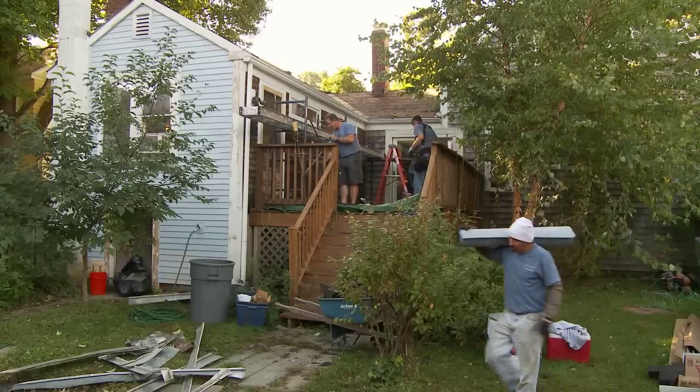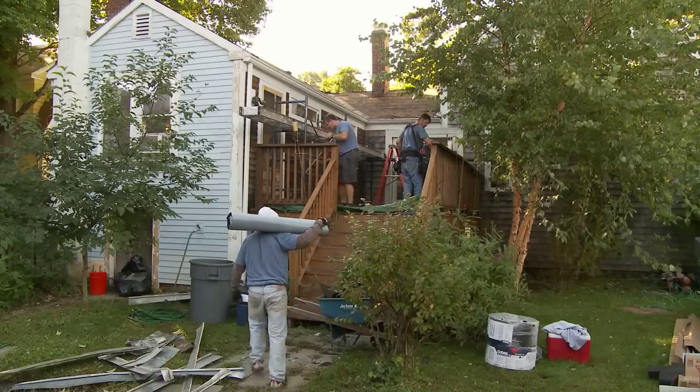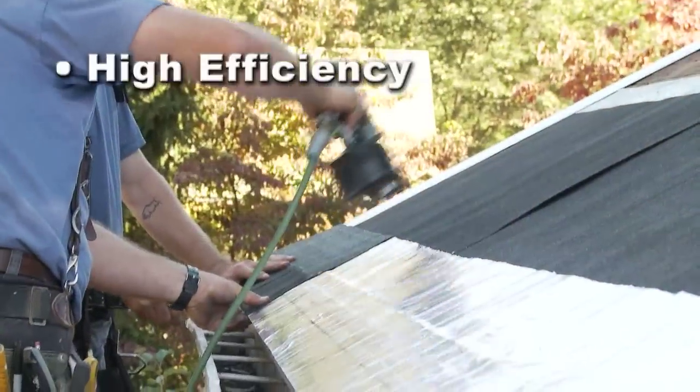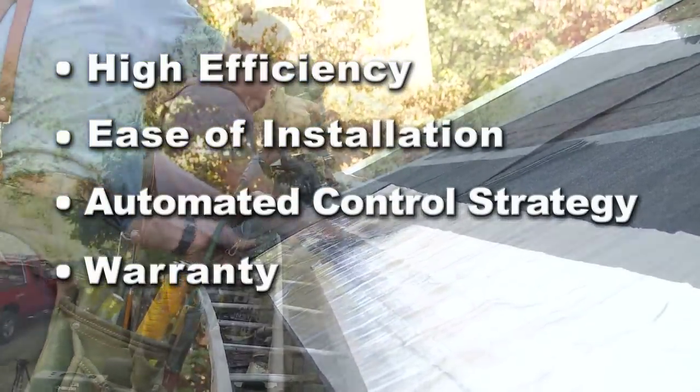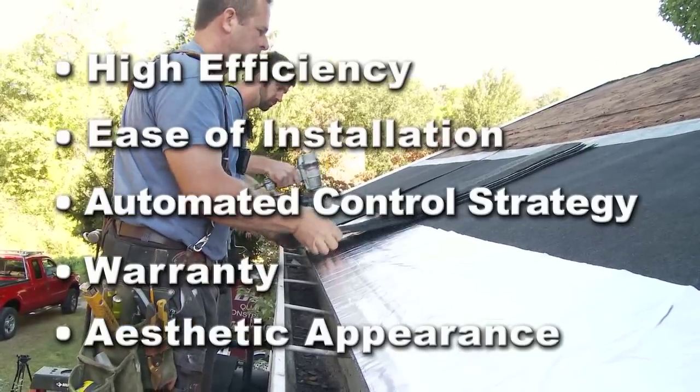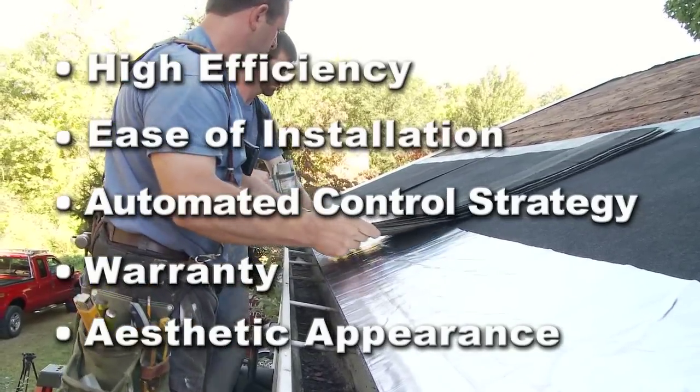Local contractor DB Quality Construction selected the Calarique Roof De-Icing System for its high efficiency, ease of installation, automated control strategy, warranty, and aesthetic appearance, as the system is completely unseen when installed.